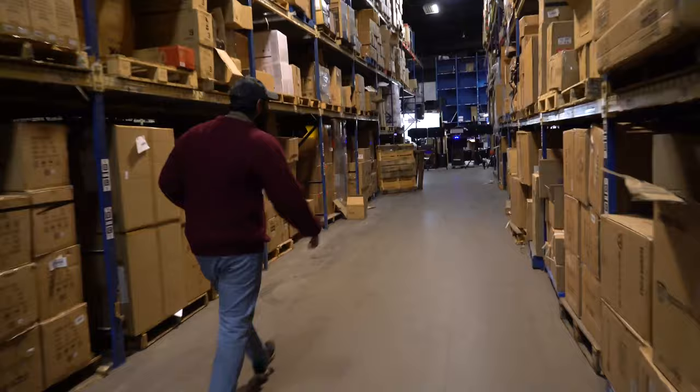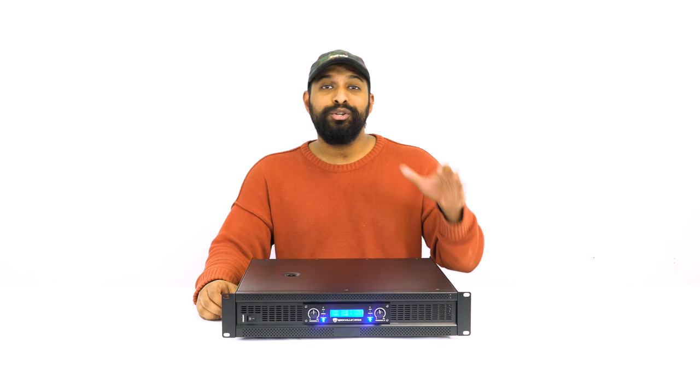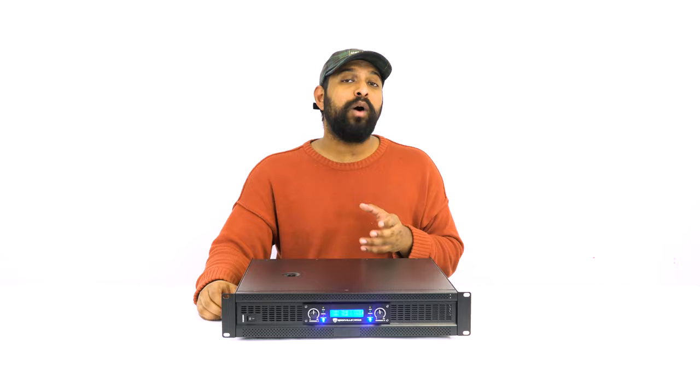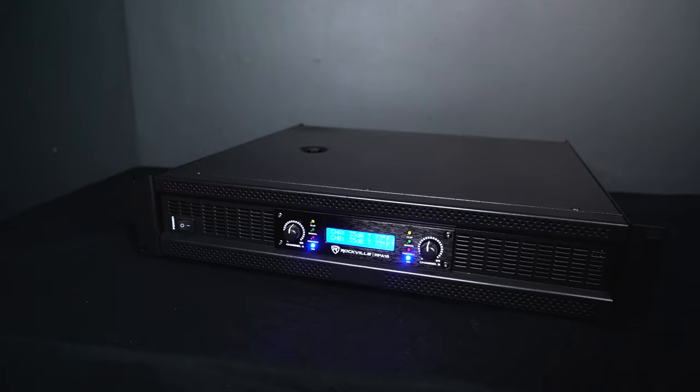One of the things you probably noticed right away from the demo is this amp is an absolute powerhouse. So let's talk about the specs. At 8 ohms, you're getting 1,000 watts per channel, and at 4 ohms, you're getting 1,500 watts per channel. There's actually a way to bridge both channels together so you get a combined 3,000 watts at 8 ohms.